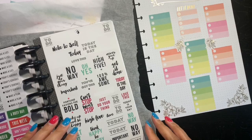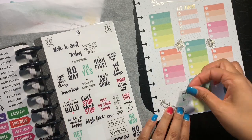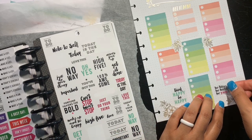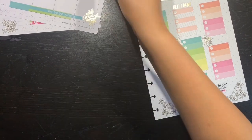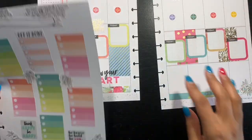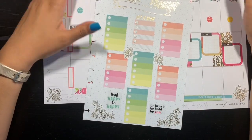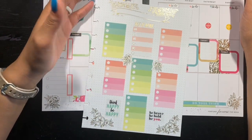I left this open just in case I wanted to use it, and I think I do. This one says 'think happy, be happy' — I'm going to place it right here. And then this one over here says 'be brave, be bold, be you' — I'm going to put it over there. I do like the way this turned out; I was not 100% sure but I think it came together pretty good. It's got some flair to it. We will see how it works as I go throughout the week. If you enjoyed this video please give it a thumbs up, hit the subscribe button below and the notification bell so you won't ever miss another video, and I will see you in the next one.